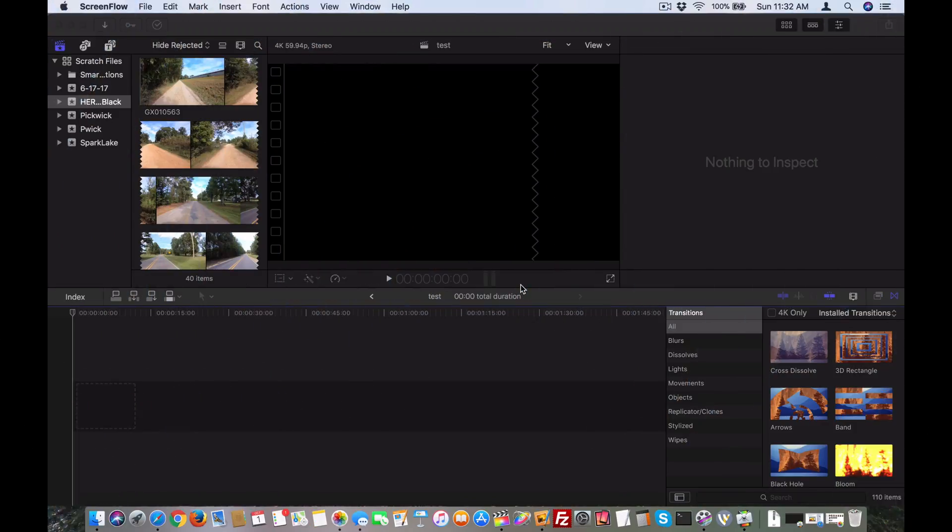Hey y'all, iRick Skye here. If you're like me, you've got the GoPro Hero 6 Black and you may have recorded in 4K60 — that's 4K, 60 frames per second — but when you try to import that video into Final Cut Pro X, all you get is a black video clip that likely has audio, so you can hear it, but you can't see it.